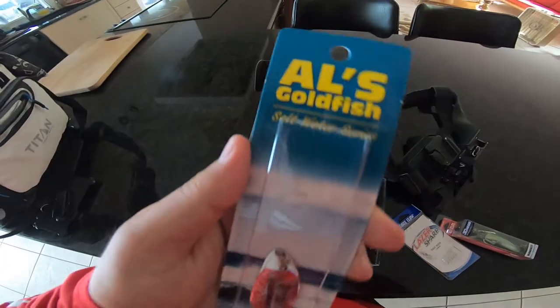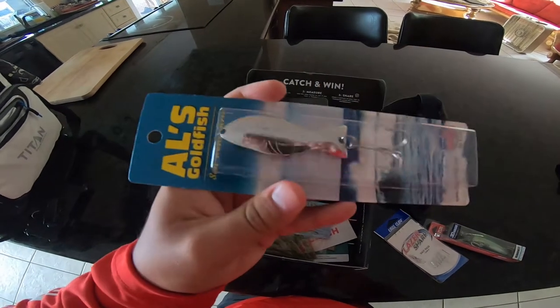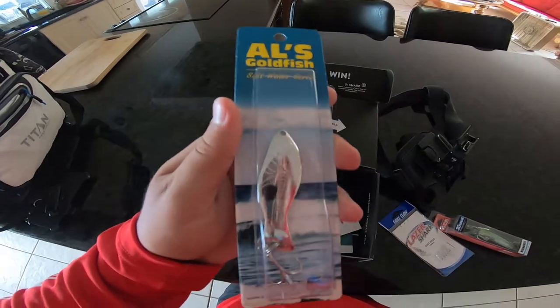Then we have this Al's Goldfish, this little spoon. This spoon could honestly be really good as well for like trout, snook, even reds, bigger snapper — anything would really just snag this.